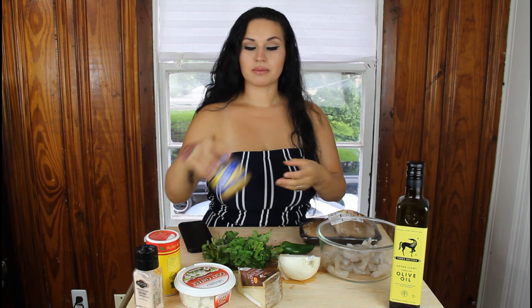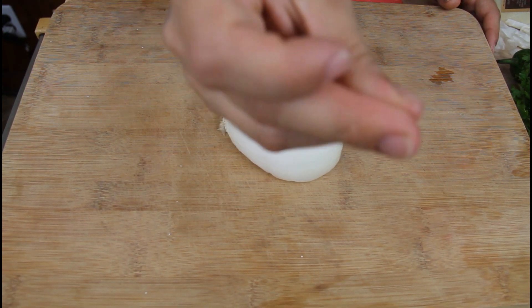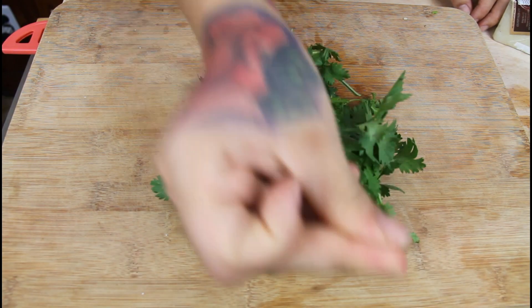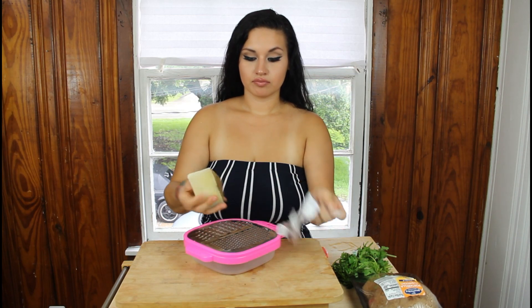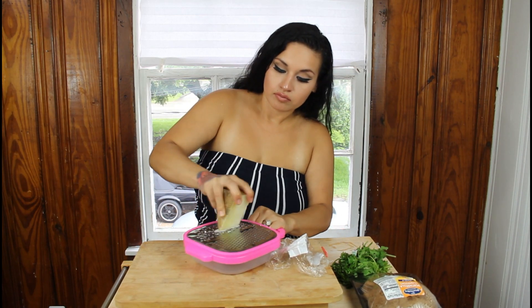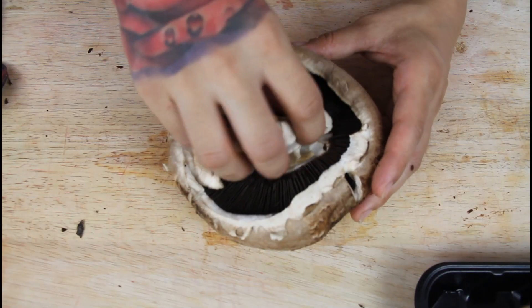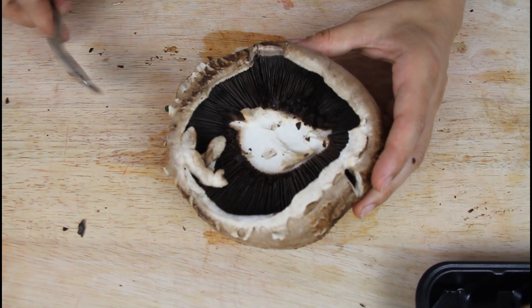I'm using Slap Ya Mama, and some minced garlic. First thing we're gonna do is chop our vegetables — your onion, your jalapeño, and your cilantro. Then we're gonna get our manchego cheese and shred it just like this.